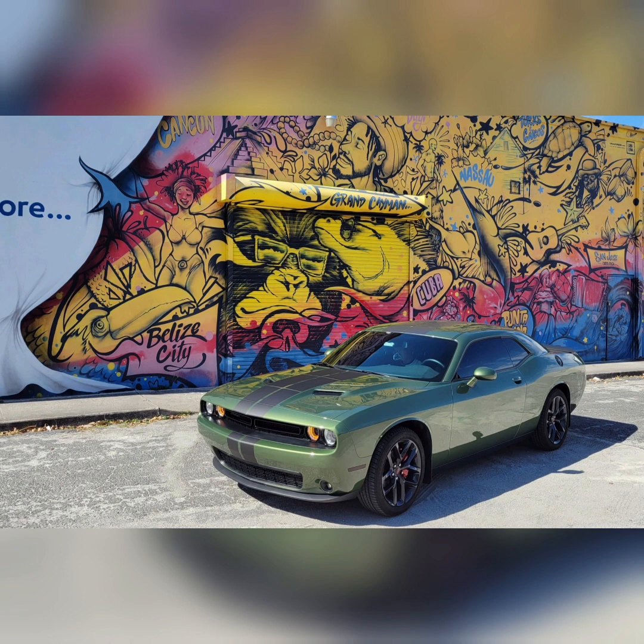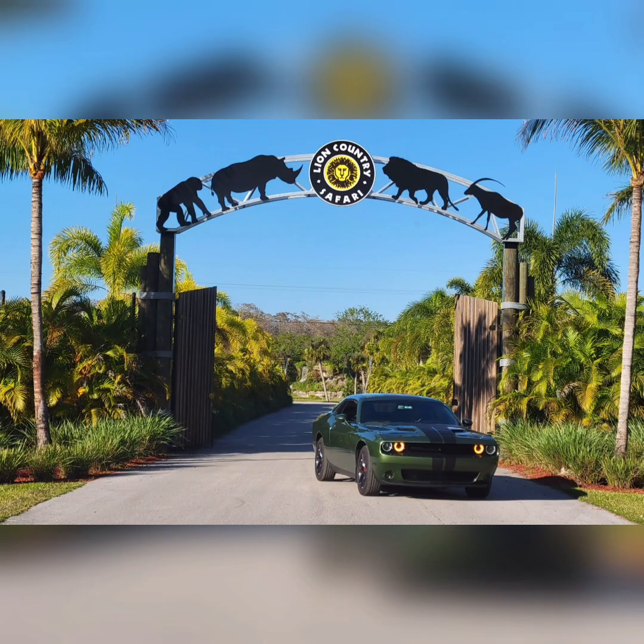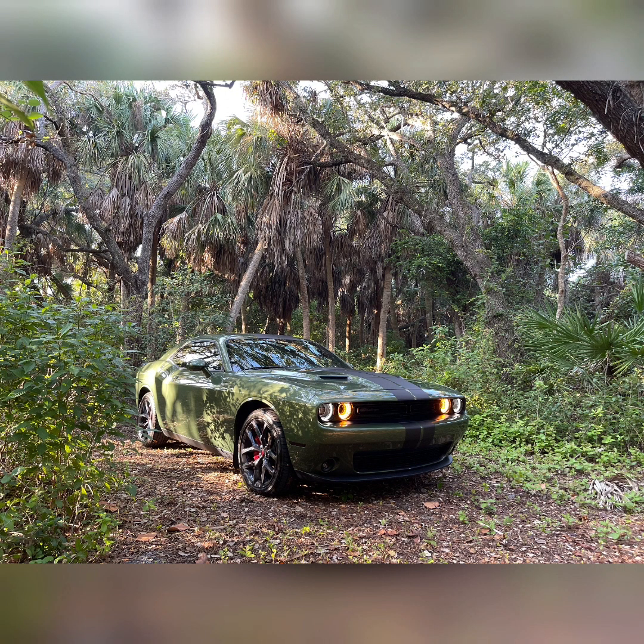I definitely recommend swapping out your factory horn with this one. It is a little deeper and definitely louder overall. I think it's the best you're going to get besides going with a train or ship horn, which is excessive. I'm not looking to install a compressor — that's too crazy. I'm just looking to get people's attention on the highway, not scare people on the sidewalk. So I think this is a great alternative for the car. Without further ado, we'll get right into the audio.